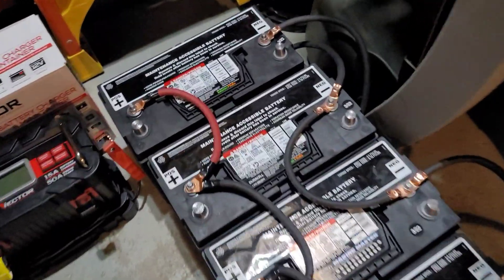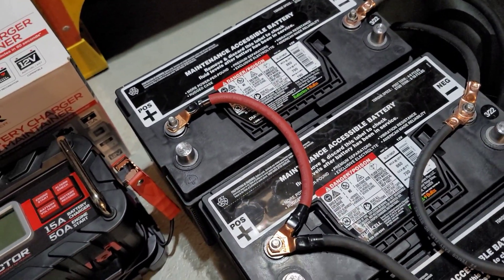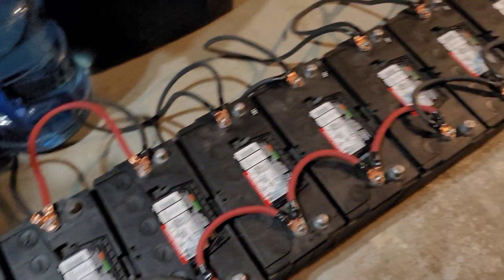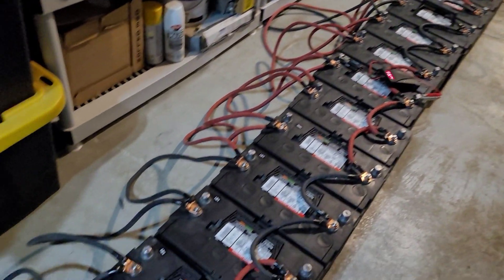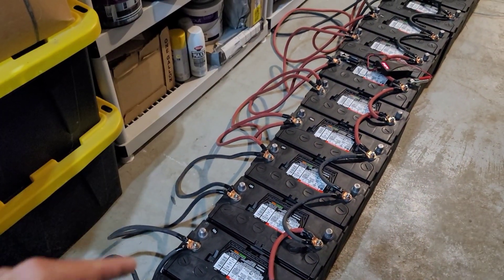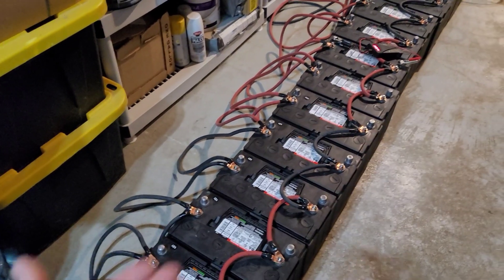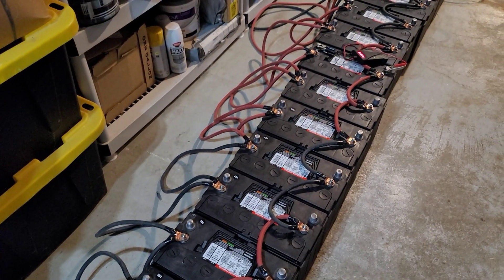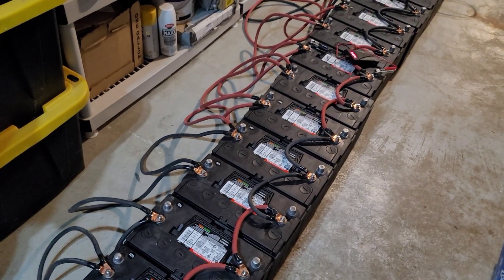To balance the batteries, you go ahead and start at your first one and join all your positives together all the way down the line — every single positive joined — then go to your negative and join every single negative all the way up. You'll notice some of these leads are a little longer than others. When you end up getting this many batteries to balance, making up specific leads just for this can get expensive, but it still does the job.